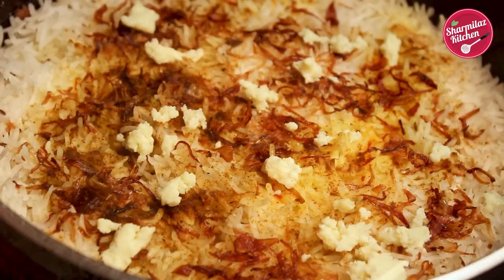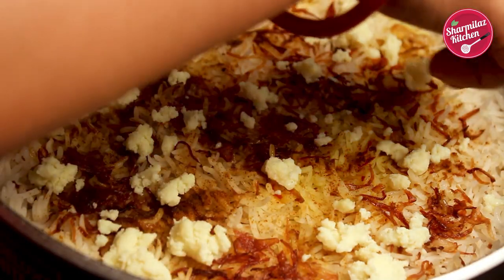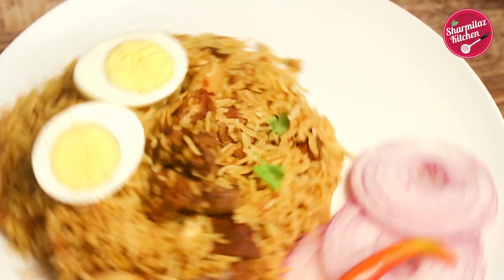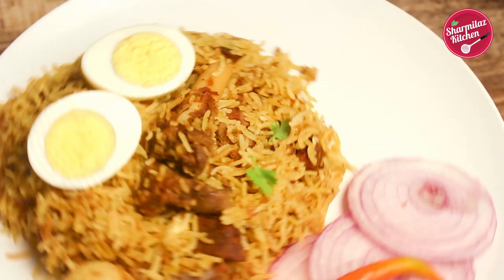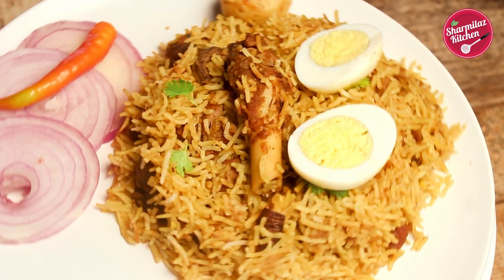Today in this video, the mutton will be super moist and tenderized and the rice will be fluffy, perfectly cooked and separated from each other. Kolkata style Mutton Biryani is extremely flavorful with the addition of keura water, rose water, mitha athar, saffron and more aromatic spices.